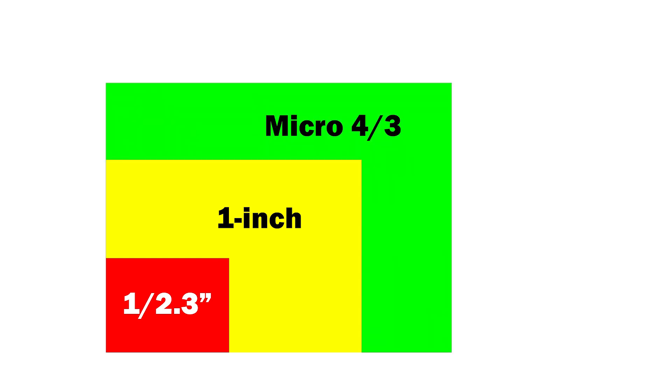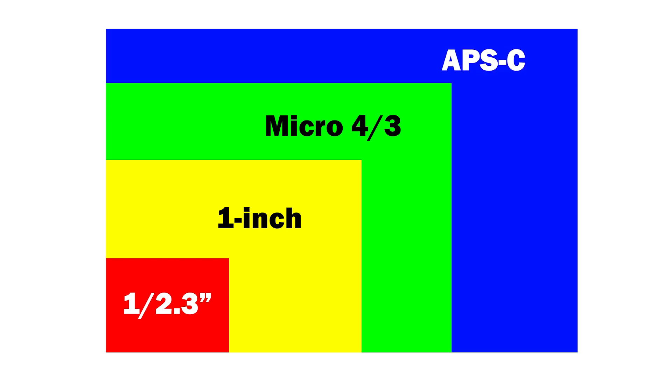A one-inch sensor is huge. Check out this comparison. Now this is a 1/2.3 inch sensor, the kind that's most often used in consumer 360 cameras. Now this is a one-inch sensor. You can see that it's more than four times larger than the 1/2.3 inch sensor. It's so large that it's more than half the size of a micro four-thirds sensor, and it's about one-third the size of an APS-C sensor.